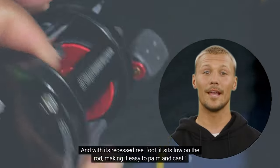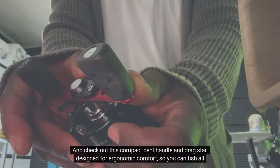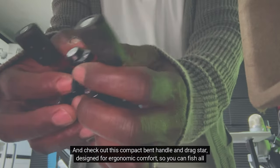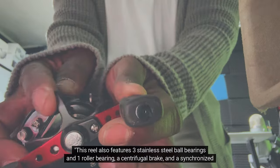With its recessed reel foot, it sits low on the rod, making it easy to palm and cast. Check out this compact EVA handle and drag star, designed for ergonomic comfort so you can fish all day without experiencing fatigue. It's a great reel for those long fishing trips.